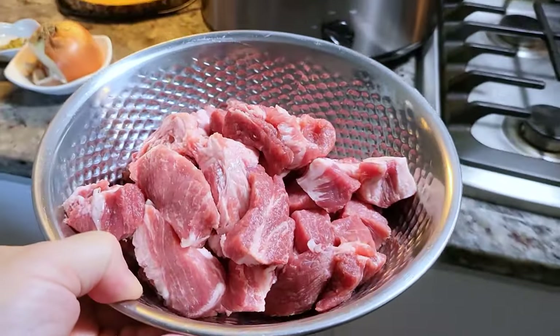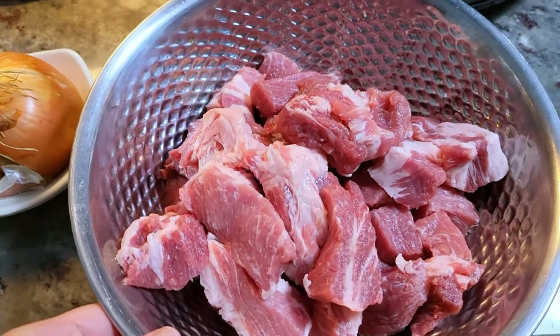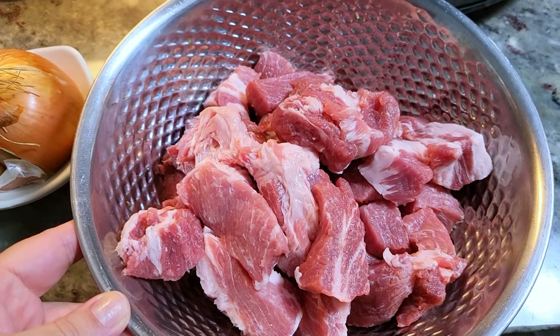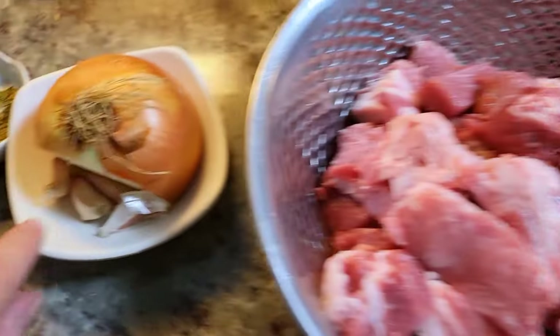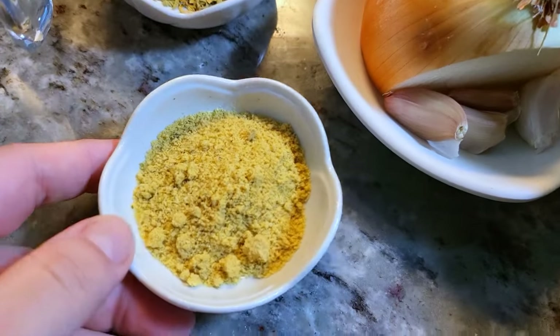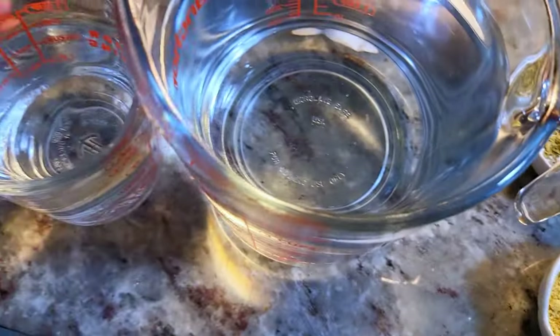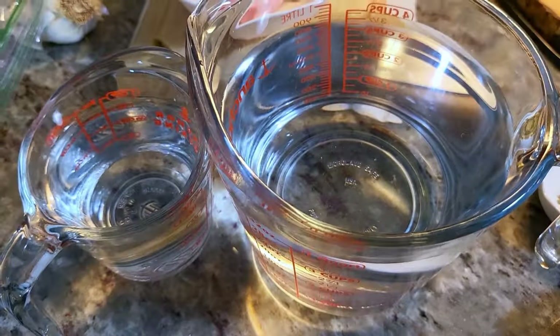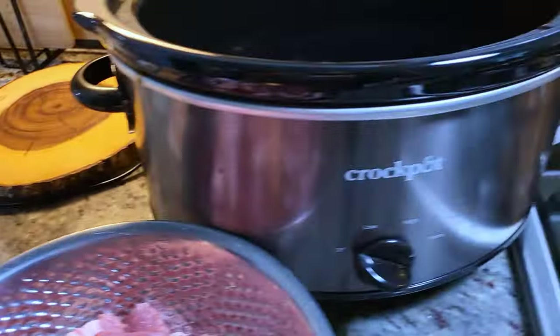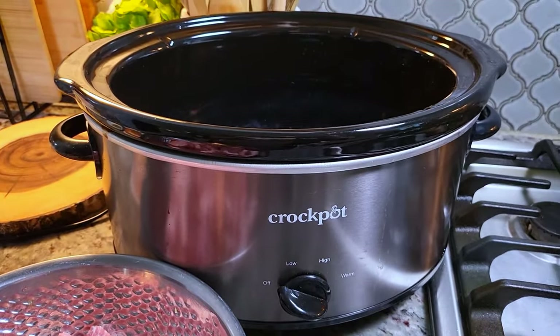To start, I'm going to be working with around two and a half pounds of pork shoulder roast that I cut into big chunks. I'm also going to add some freshly diced onion — just half a piece — and several cloves of fresh garlic, minced. I have one tablespoon of chicken bouillon powder and about a half teaspoon of Mexican oregano. I'm going to start with about five cups of water, and I may add more later. I'm working with a six-quart crock pot.